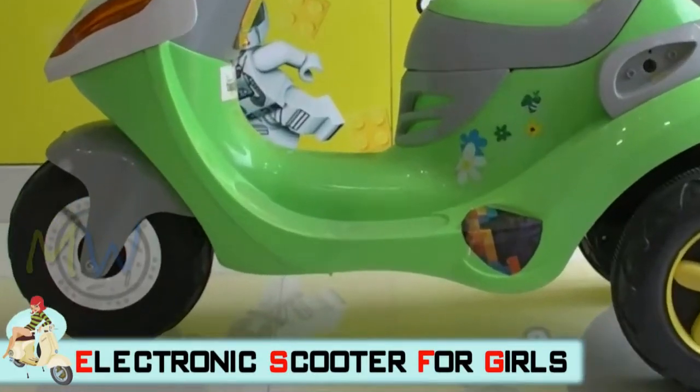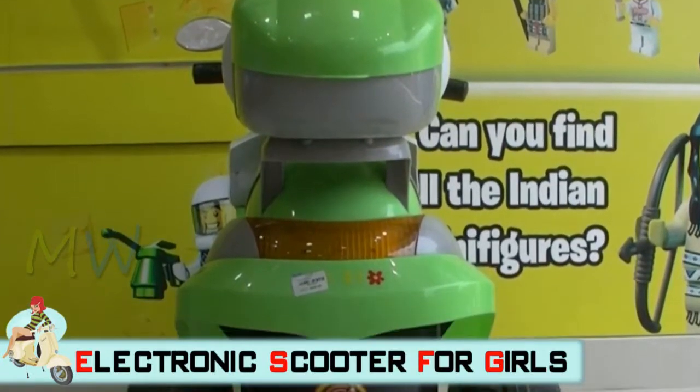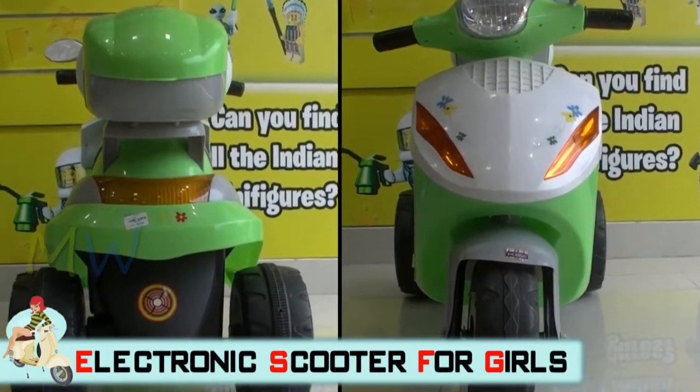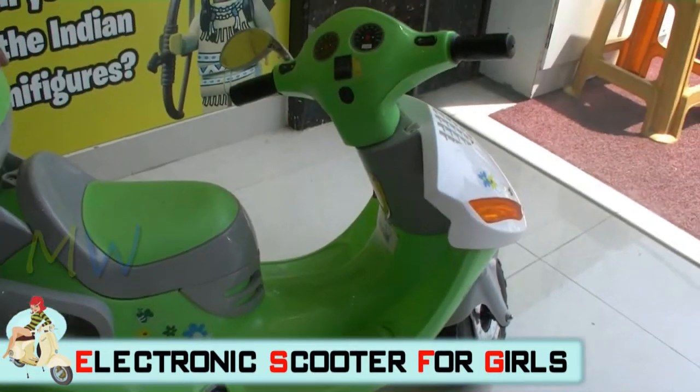Hello my little ones! Here I present the girly looking apple green color scooter for those lovely looking girls out there. This is a three-wheeled scooter which is very, very girly designed for you guys.